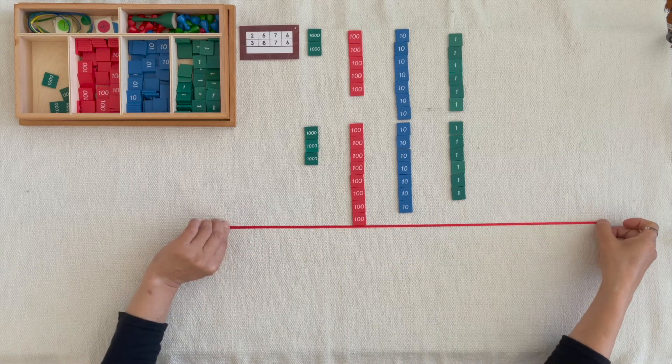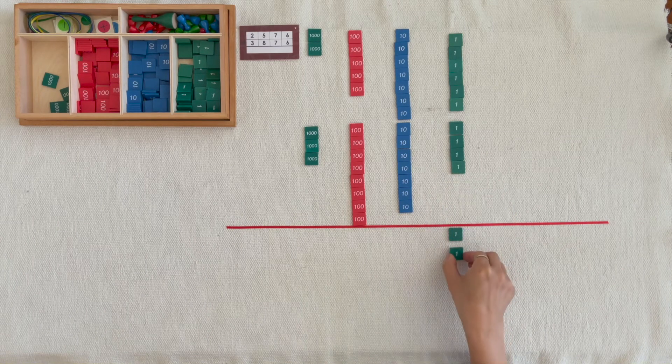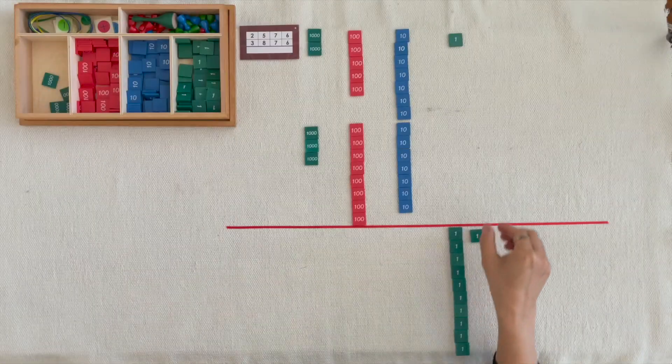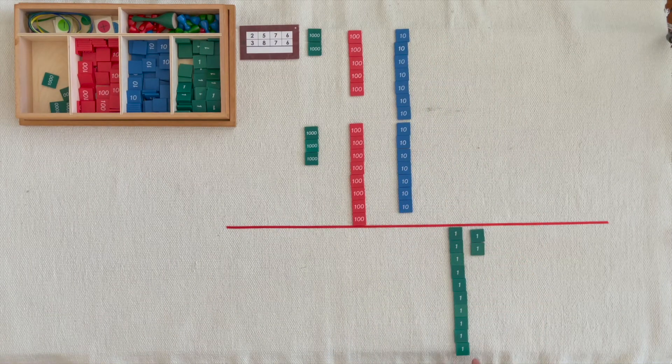Please bring the units below the line and count them. 1 unit, 2 units, 11 units, 12 units. We can exchange 10 units for 1 ten.